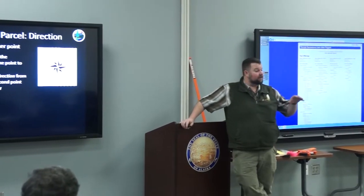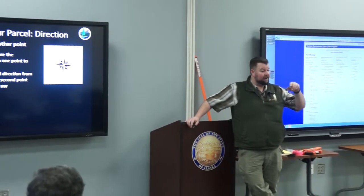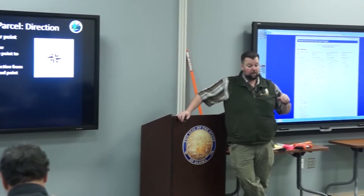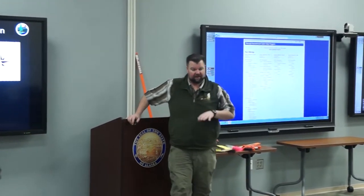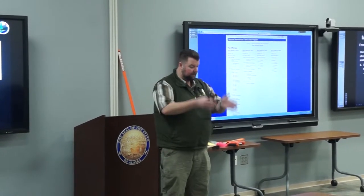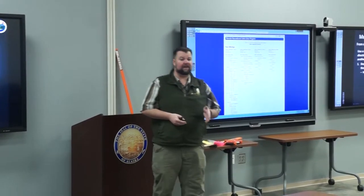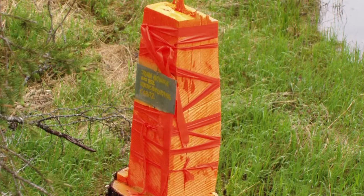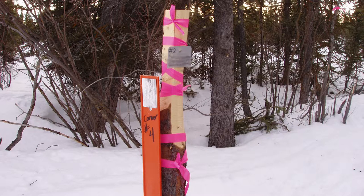This is continued on page two of your lease application. Once you locate your reference point, you'll get a distance and direction to it and put in your corner number. Starting at corner number one, describe adequately what that corner is — a 4x4 post, a carsonite post, a squared-up birch tree, a squared-up spruce tree, painted orange or pink, whatever it may be. Describe it fully.